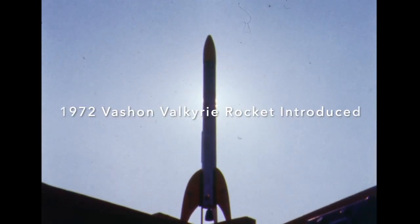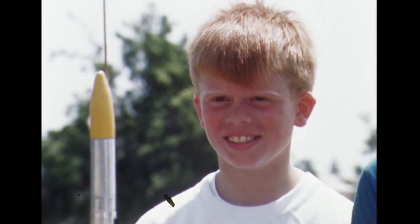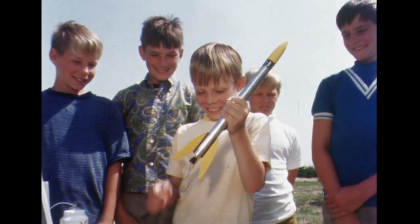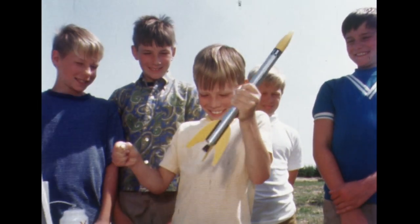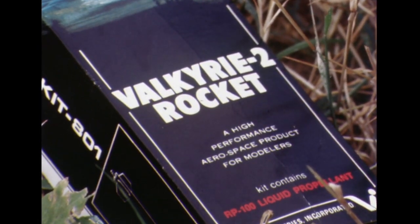This is the product that founded my rocket dreams back in the early 70s. Believe it or not, there was a liquid fuel rocket made of aluminum. It was called the Vashon Valkyrie and you could even fire it in your hand. Unfortunately, it worked on CFCs known as dichlorofluoromethane and it's now illegal.